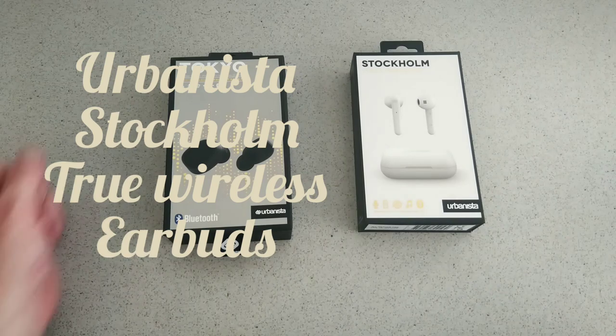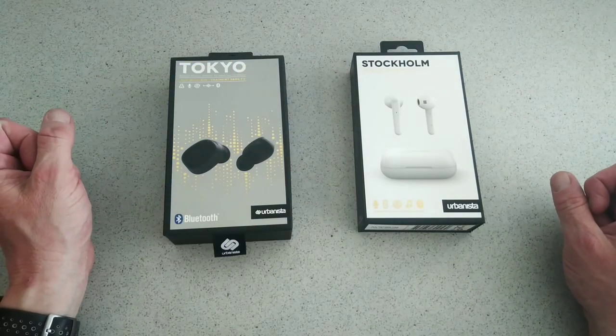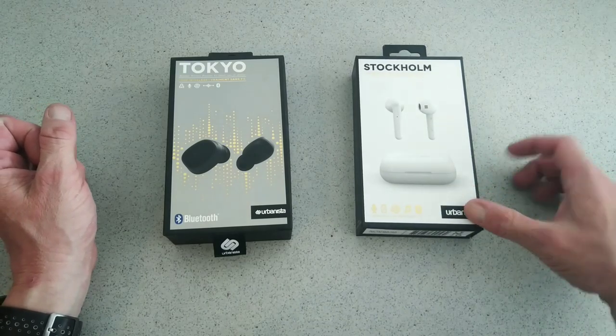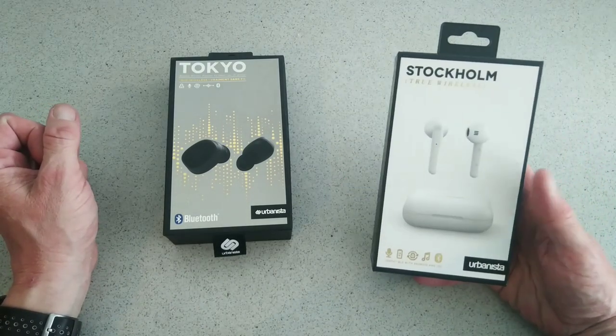Hello, this is Jim from TechBuzz and today we're going to give you a quick first look unboxing of the all-new Urbanista Stockholm True Wireless Earbuds.